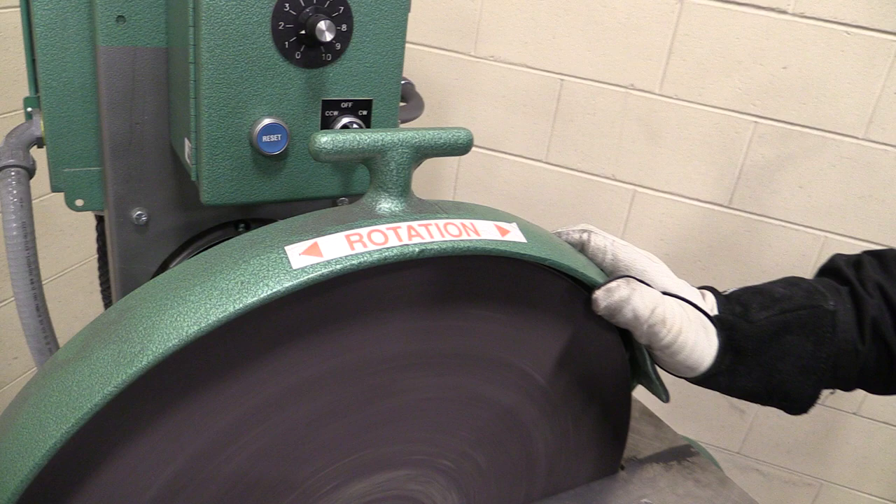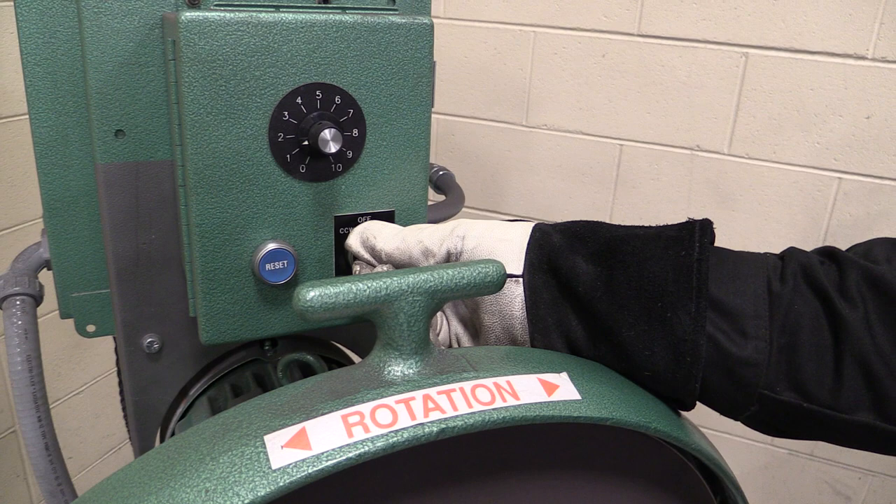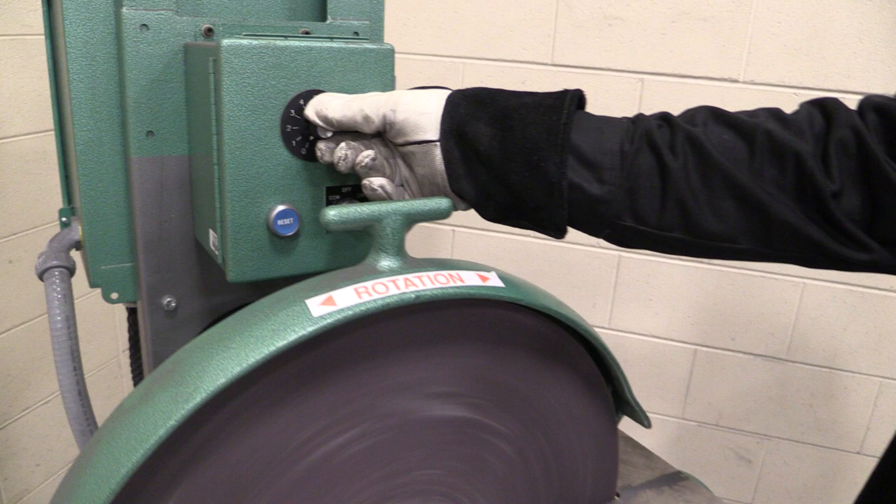So the first thing — you see a big sticker. This has the capability to operate either way; it'll go this way or this way. If I turn the switch to the right, it will turn to the right. If I turn the switch to the left, it turns to the left.